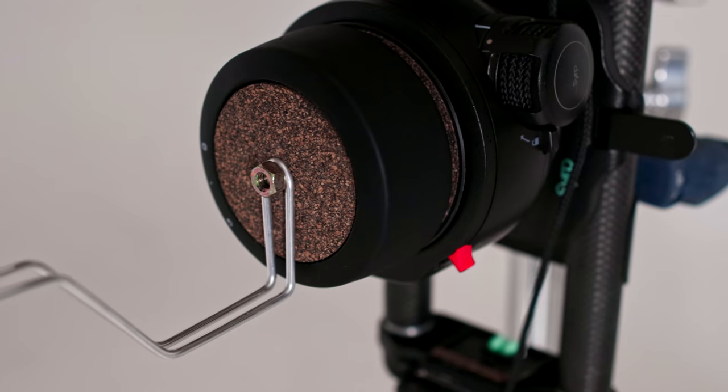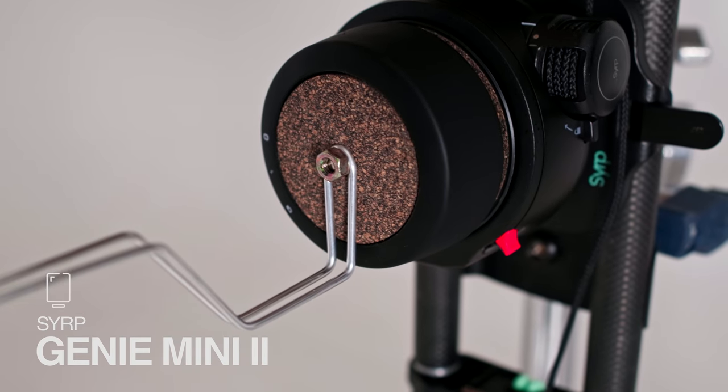Before we jump into full production with all of our lights and real pancakes — when everything is going to get complicated and messy — we're going to run a couple of tests just to make sure our rig actually works. We've got two magic carpets on the side, a linear on top, and then a Genie Mini 2 on top of that. That's going to give us our up-down movement and then our roll. At the back, we're going to poke some wire through the paper and just use a single Genie Mini 2 to give the middle pancake its movement. Because we don't make a pancake attachment at Syrup, we're going to be using aluminium wire and attaching this to the Genie Mini with a quarter-inch screw. You can find these at any hardware store.